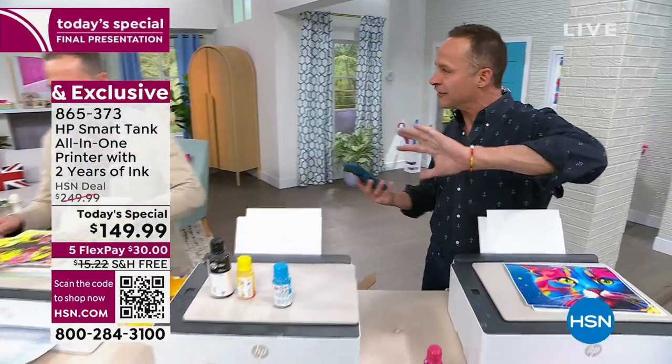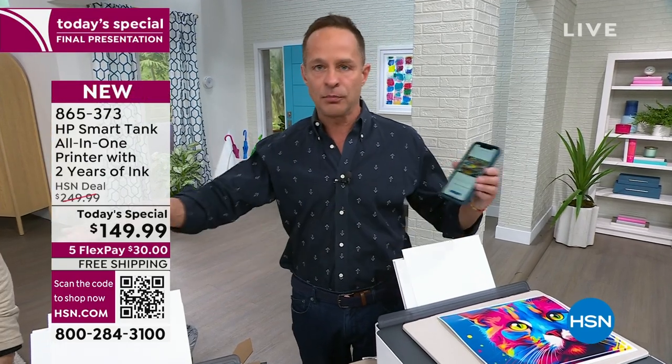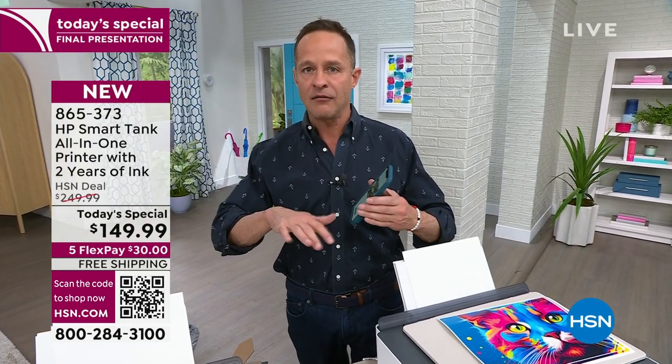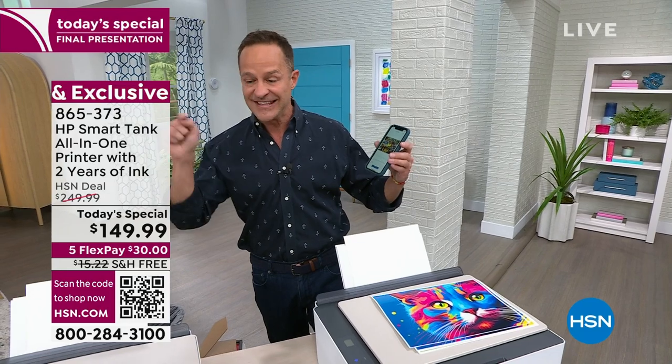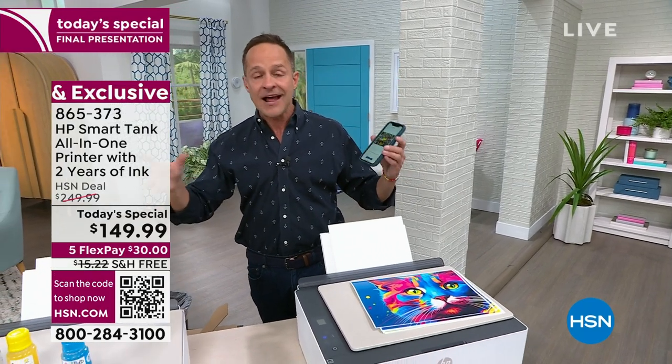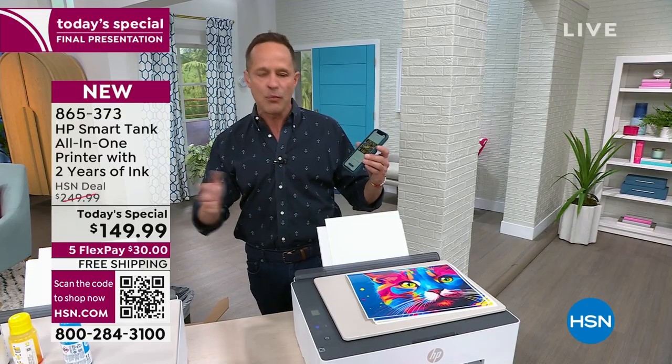HP is the number one printer brand in America. They're the number one computer brand in America. That's not an accident — that's because they are the very best at what they do. And this printer is the result of years-long research and development at HP: how can we build a better printer that does a better job, is easier to use, costs less money, and is a win on every level? This is what HP scientists and research assistants have been working on for years.